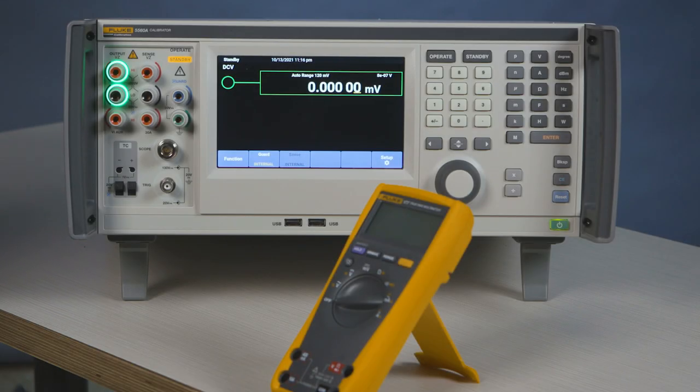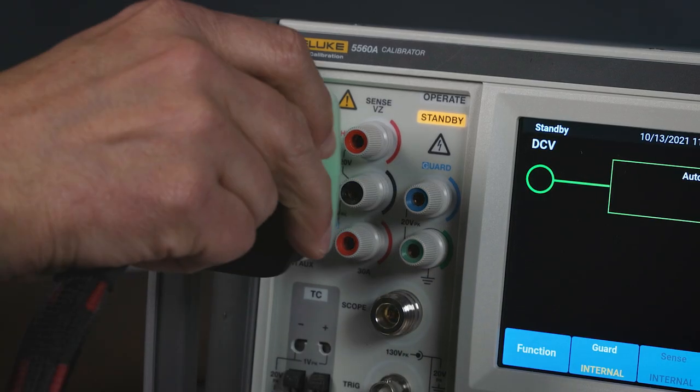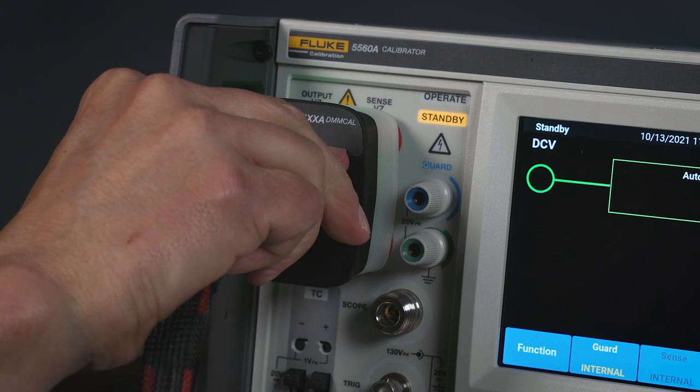Hi, I'm Bill with Fluke Calibration. I'm going to show you how to calibrate resistance on a digital voltmeter. Now we're going to calibrate resistance on this ME77. The ME77 can use our new DMM Cal, so we'll just connect the DMM Cal cable.